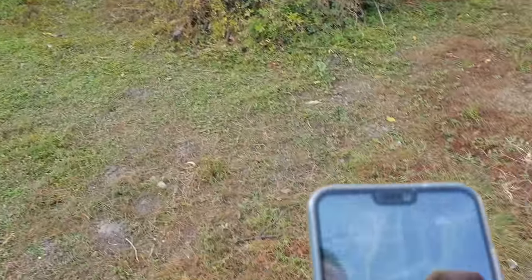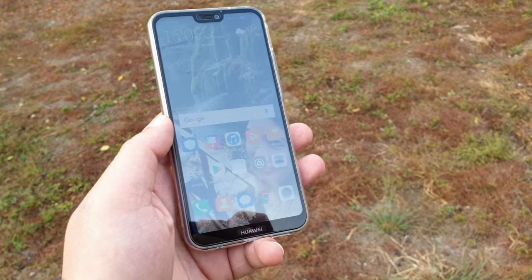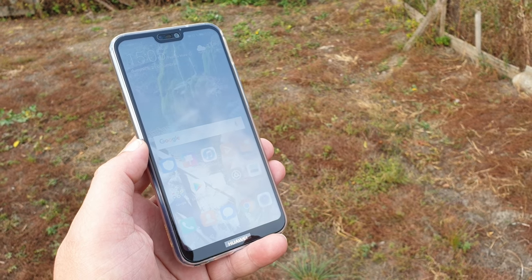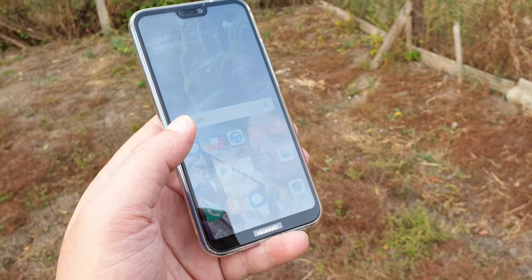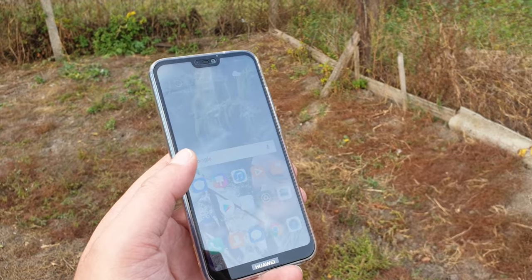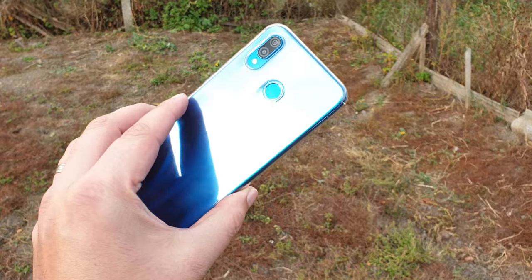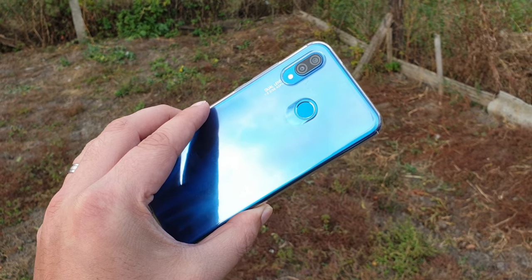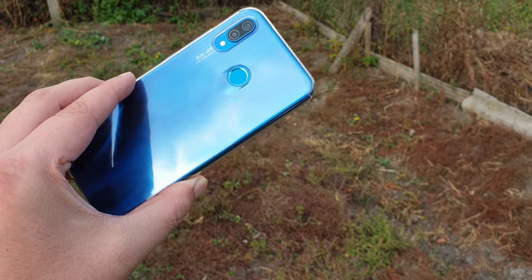Hello, my friends, welcome to another video review. This time around we're going to talk about the Huawei P20 Lite. This is the smaller brother to the Huawei P20 and P20 Pro, the flagships from the P-series. They already released the Mate 20 series, and this device is very affordable but also very capable for the money. It costs around 300 euros in Europe, or at least in Romania where I live.